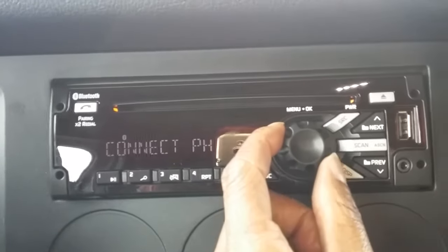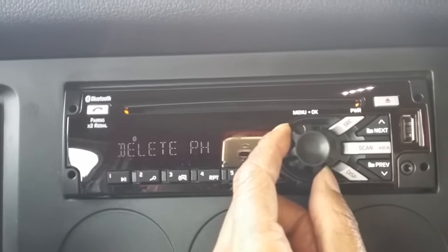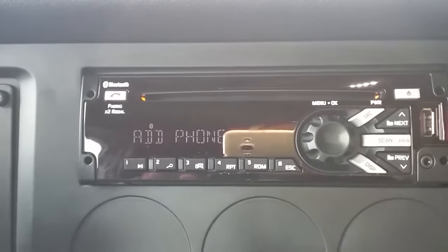Then you come over to the volume knob, turn it one to the right, and it says add phone.